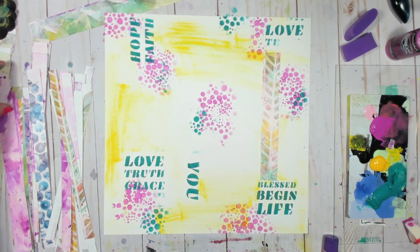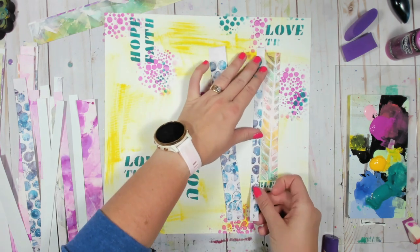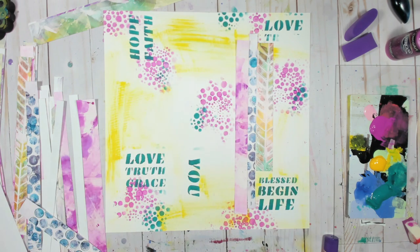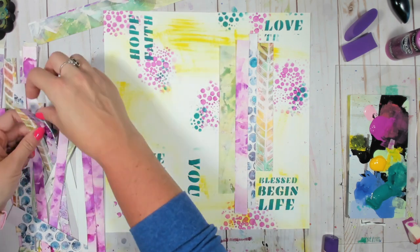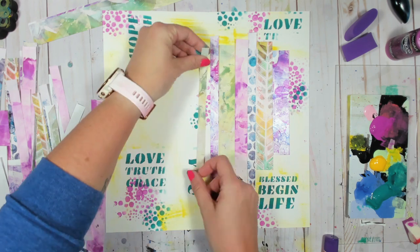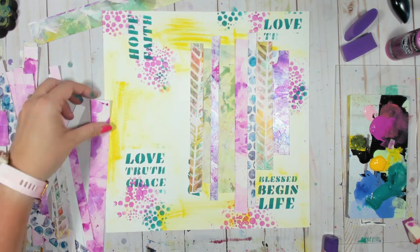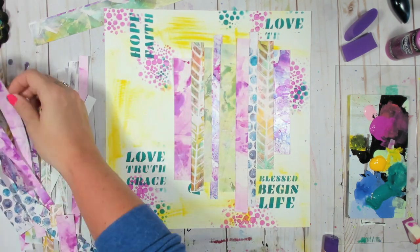Now comes the fun part and the difficult part — deciding what order to put my little strips in and what sizes to use. I'm really just trying to build a background, almost like a bed that my picture is going to sit on. I'm just pilfering through my strips here, making sure I don't accidentally put two greens together, filling in the space and cutting them so it isn't like a big block — it almost ends up being more of an organic shape.